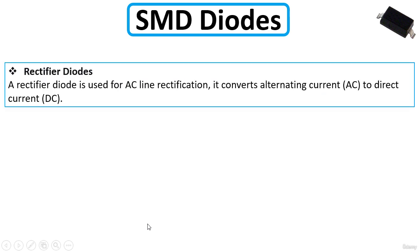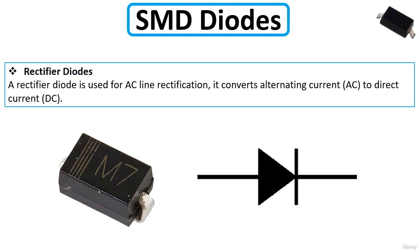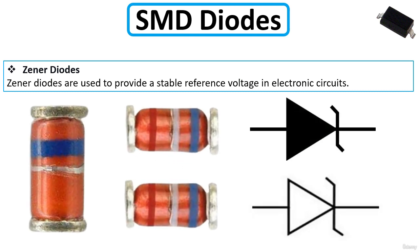A rectifier diode is used for line rectification — it converts alternating current (AC) to direct current (DC). Zener diodes are used to provide a stable reference voltage in electronic circuits, and this is what they look like.